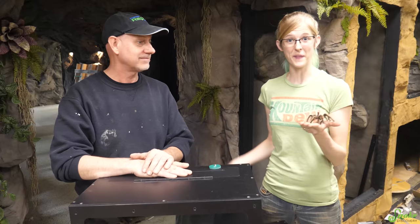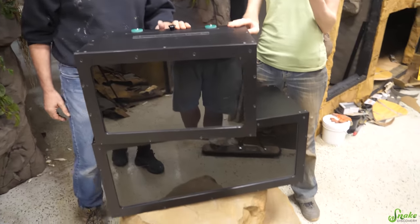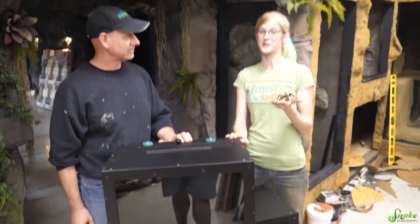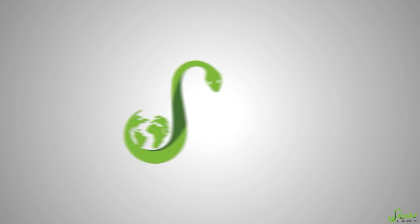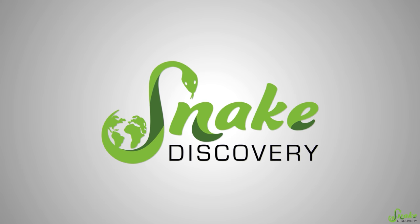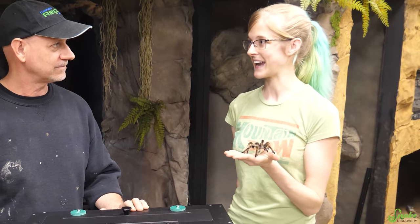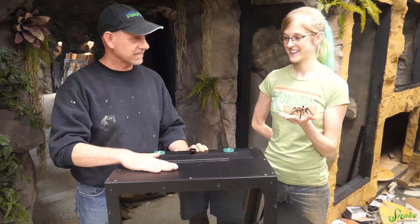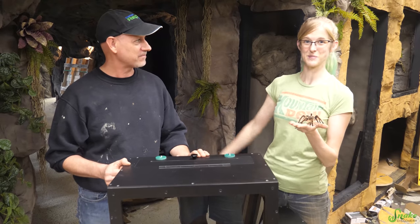Hey everyone, I'm here today with Paul from Custom Reptile Habitats who made yet another trip up to our zoo, but this time brought some custom-built invert habitats that we are going to set up today for the invertebrate cave. So Paul, what is the plan today? Well, we have lucky number 13. That was an accident by the way — we have 13 invert enclosures in the zoo, but it just worked out great.